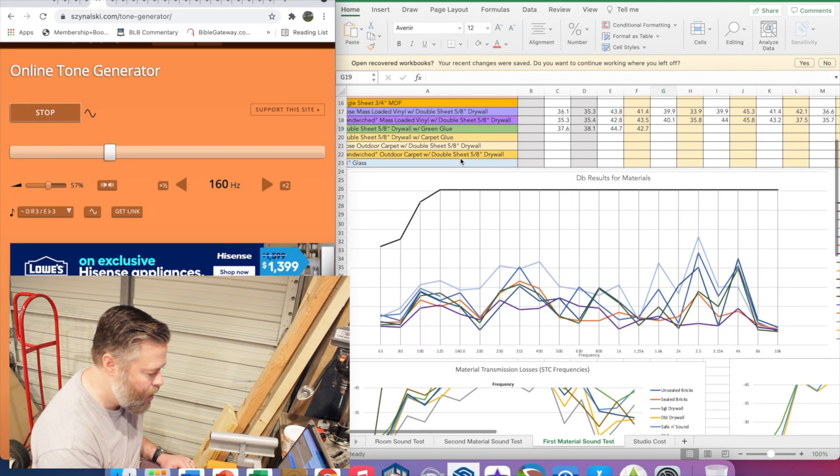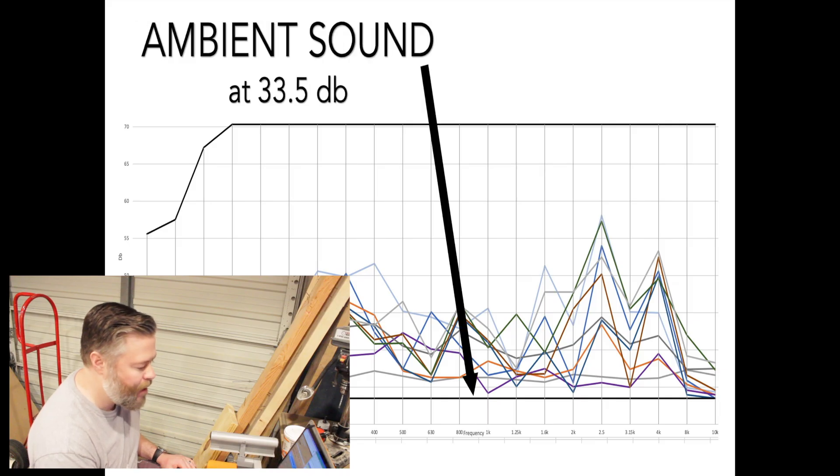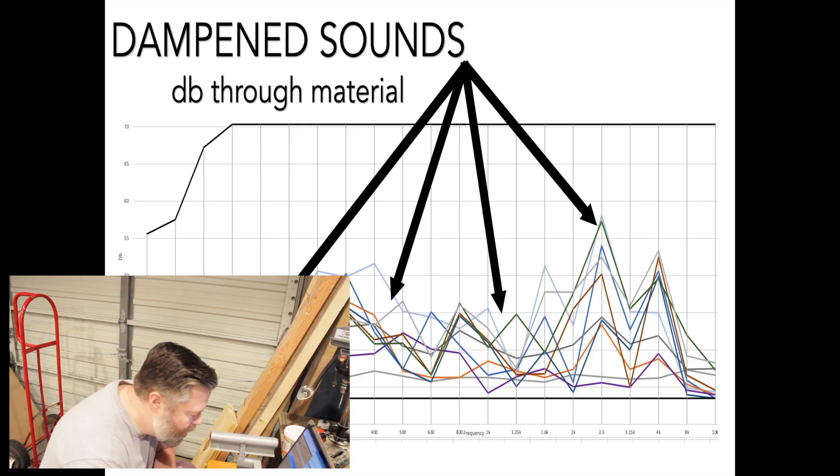The black line on the graph shows my original test numbers — everything from 125 hertz on up balanced out at 70.3 decibels. Playing the same tones at the same volumes after changing the materials, you can see what the new materials were able to do and what kind of sound dampening occurred. This test isn't intended to be perfect like a laboratory setting — it's supposed to be something you can affordably do at home and give you reasonably useful results.